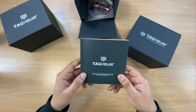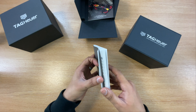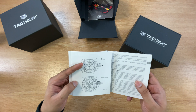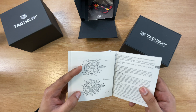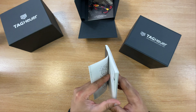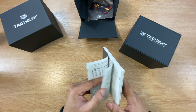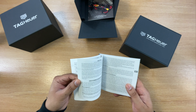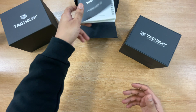In the booklet, it tells you how to set the time and how to use the chronograph. The chronograph is a key feature for this watch because it's made in collaboration with the Formula One team — you can use the chronograph for lap times and stuff like that. I don't know if people are still using them nowadays, but you've got that feature.